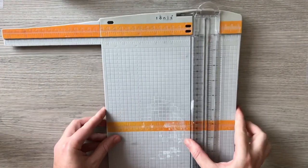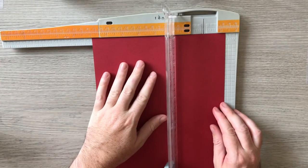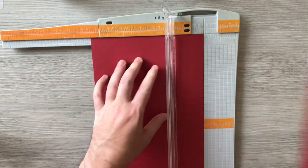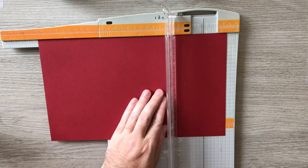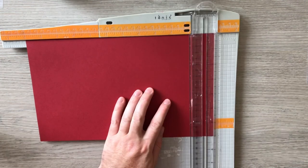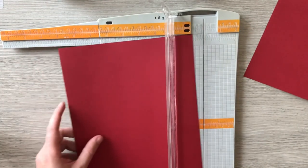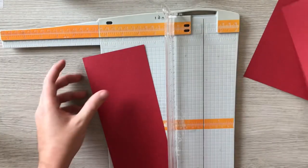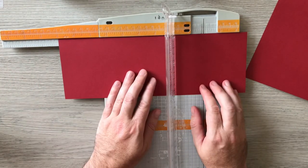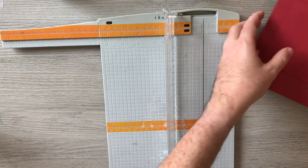Let's get our trim done first and make the card base. It's going to be a five by seven, so I'm cutting the first piece at seven inches tall and eleven inches wide — seven by eleven is my base. The second piece is going to be four inches by nine, and that's all the cutting we need.